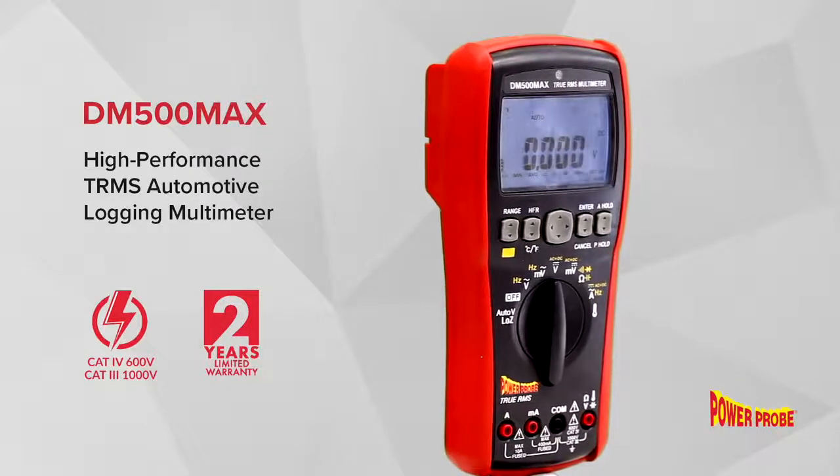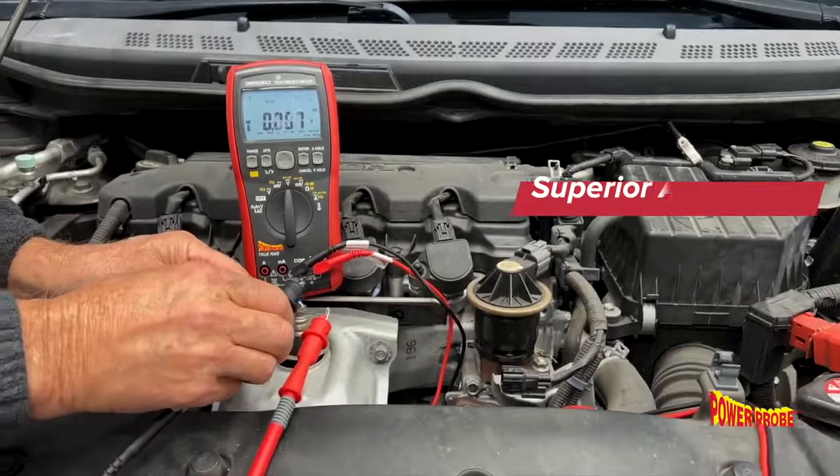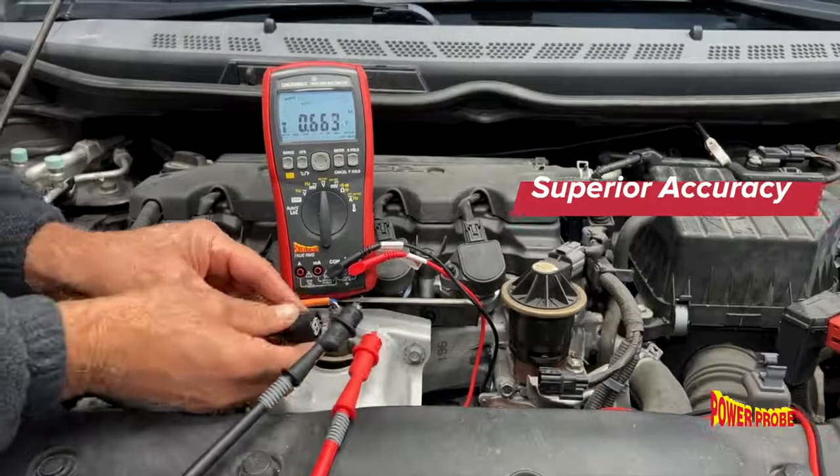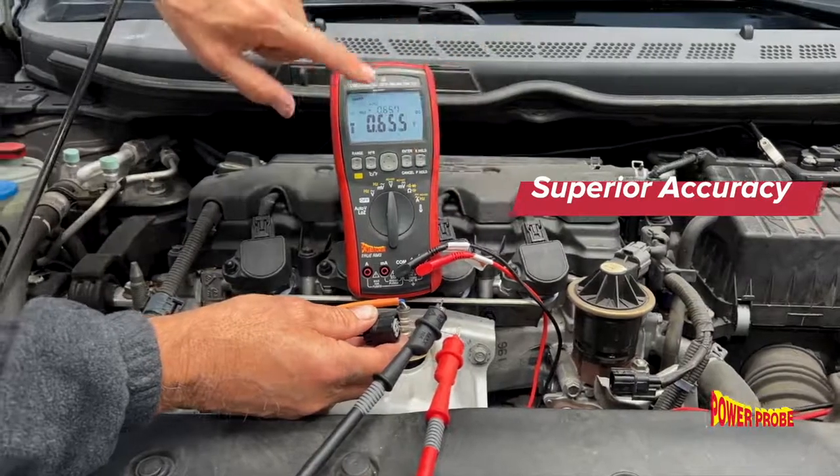Introducing the DM500 MAX Automotive Logging Meter. This high-performance, true RMS multimeter is packed with professional-level testing features and superior measurement accuracy.